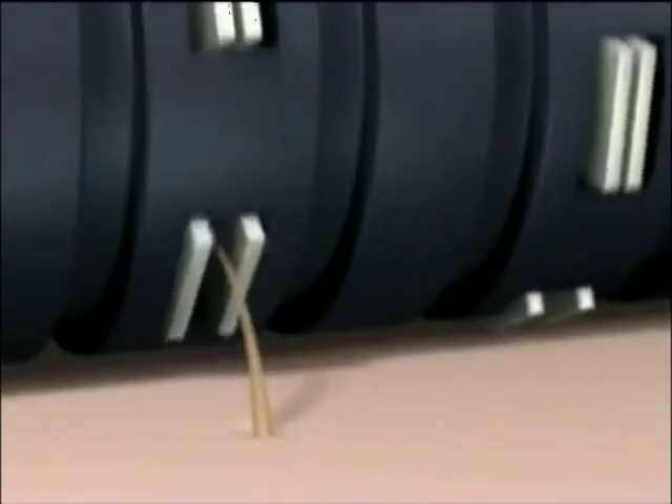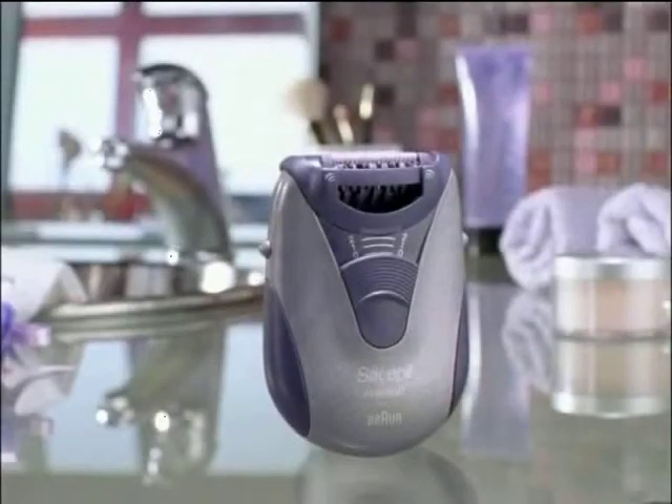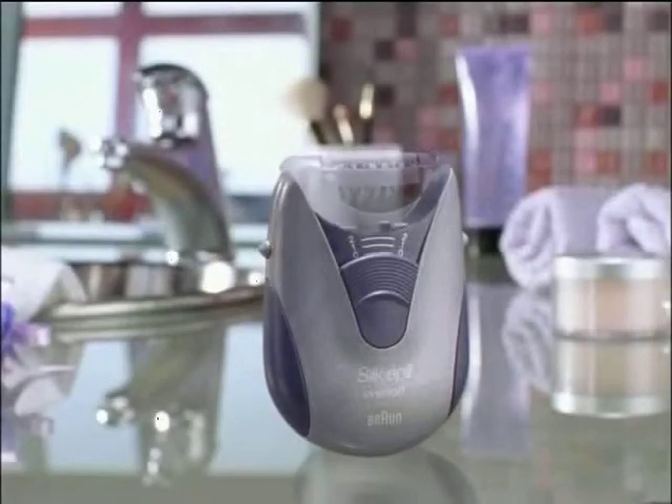Unlike waxing, it removes hair as short as 0.5mm at the root, even before it becomes clearly visible, leaving skin soft and smooth for weeks. It even has an underarm epilation head.